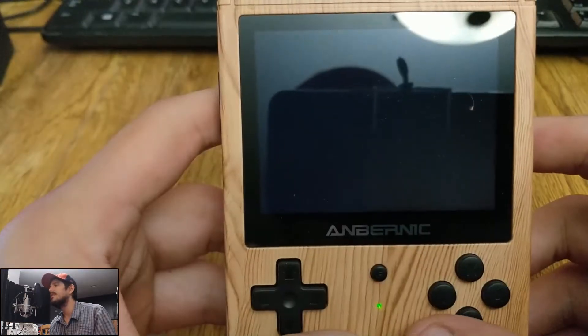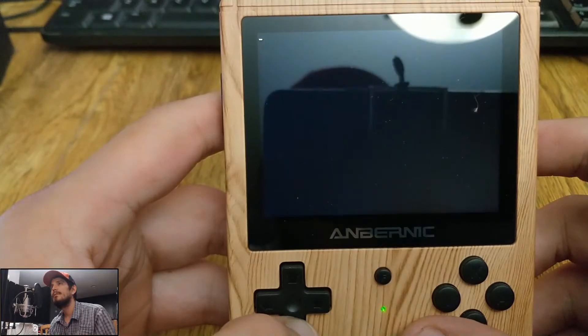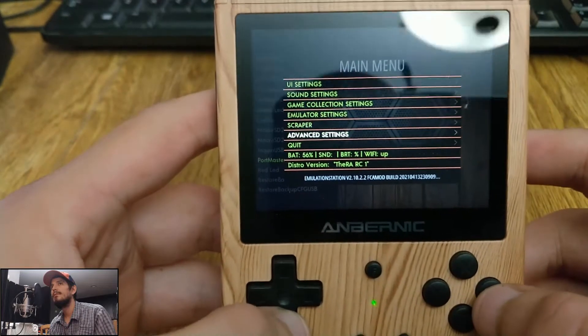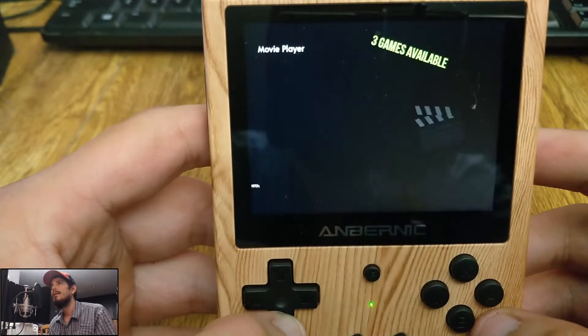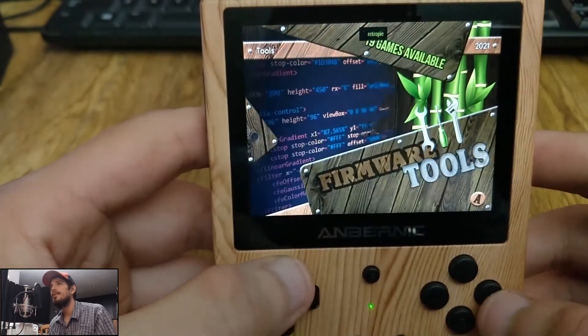I'll just quickly give you an example here. Let's play the port real quick so you get a chance to see it. If I can ever get there — there we go. And there it is. I'll be adding more to this build in the coming days too. I just wanted to get the important foundation stuff out of the way. As you can see, it works fine.